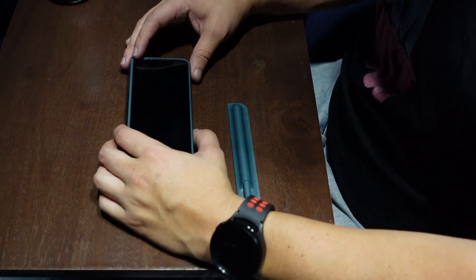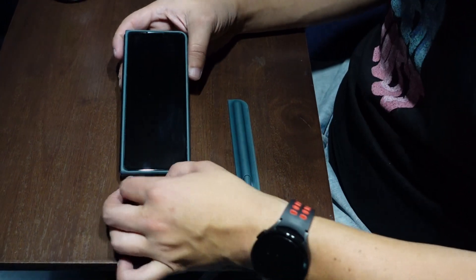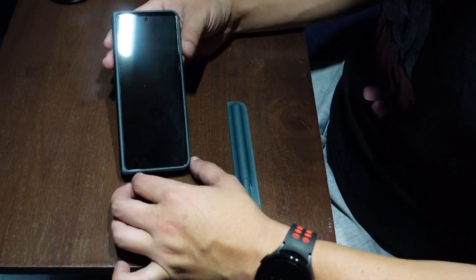Hey guys, how's it going? So I have my camera set up here because I just wanted to give a quick review of my Galaxy Z Fold 4.